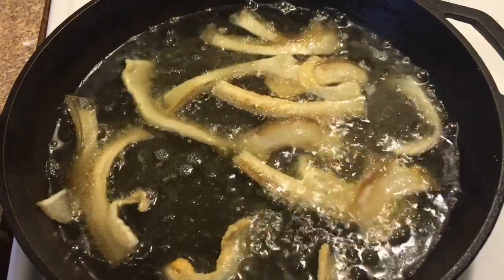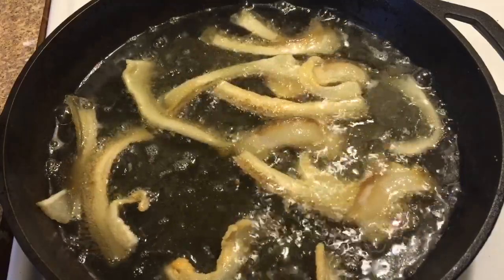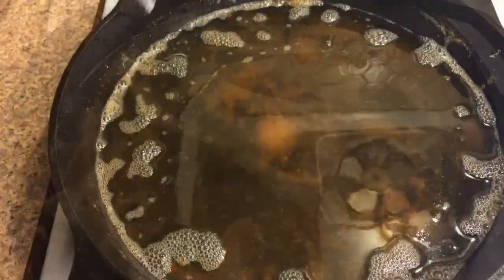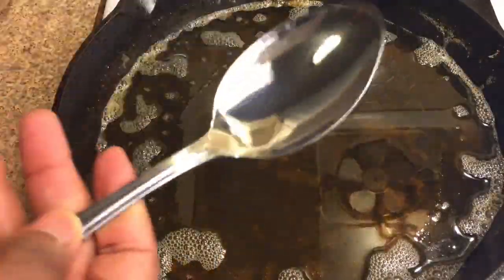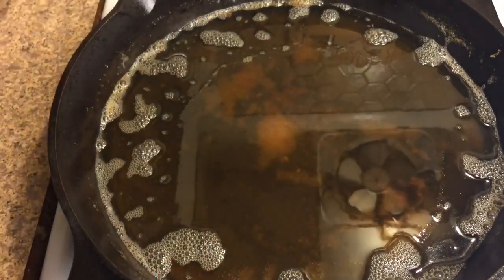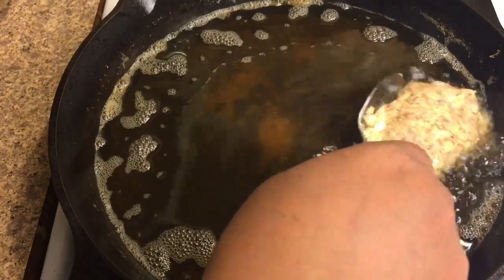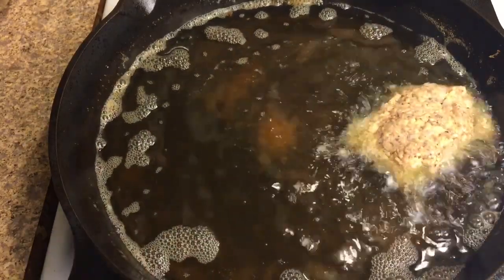We have our pan a quarter full with oil, and we did prep our pan with a little fat back — that is optional. Have your pan set to a medium-high heat. You'll need a spoon to put the croquettes into the oil, so just place a croquette on the spoon and then put it over into the oil.